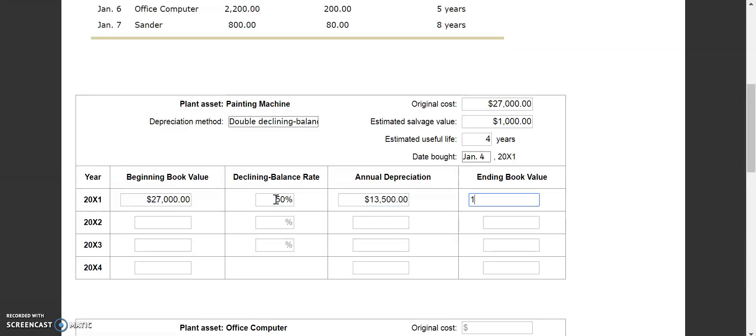So 50% of $27,000 is $13,500, and our ending book value is $13,500 — half of our starting value. Then our ending book value becomes our beginning book value. The 50% declining balance rate stays the same. The annual depreciation changes: we take $13,500 and 50% of that is $6,750, so our ending book value is $6,750.